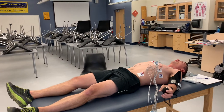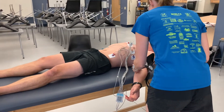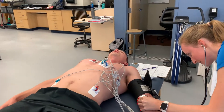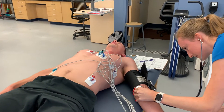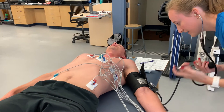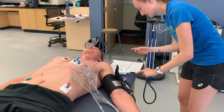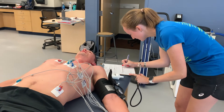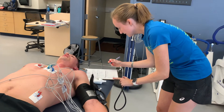We're going to get that 30-second blood pressure. Just relax that arm. We're at about 186 over 84, and his heart rate was 120.